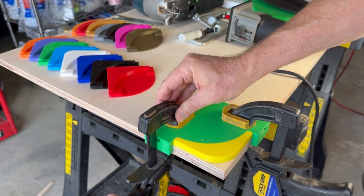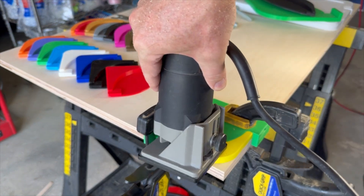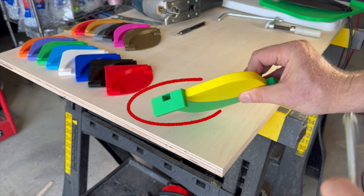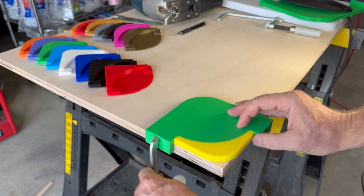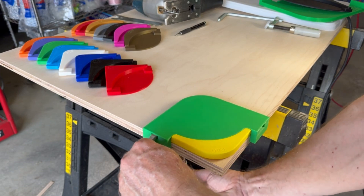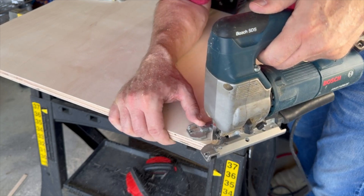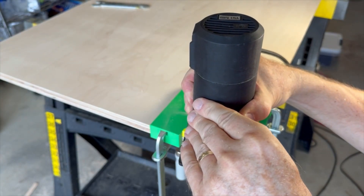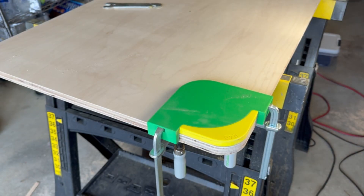At most corner templates, you need to use adjustable clamps to hold the template to the workpiece, but the clamps can get in the way of the router. Alexandre's solution is designing a slot in the template so you can use special clamps that fit into the slot, so the template is completely clear of any clamps for the router. I normally use a jigsaw to remove most of the material, then I use the router. The template works great.